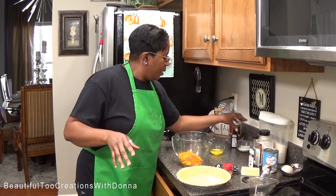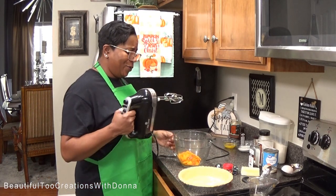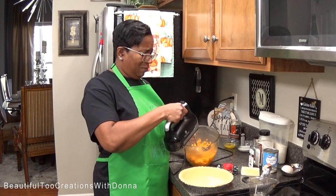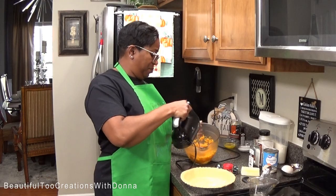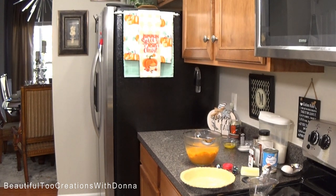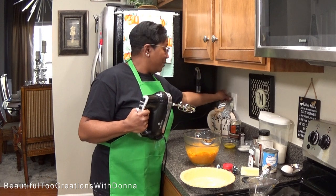Okay, here we go. I'm going to start by getting all these strings out of the sweet potatoes. You see all the strings on these beaters — that's not what we want. I do not like strings in my sweet potato pie. I'm going to keep mixing and getting those strings out, probably at least three times until I get them all.